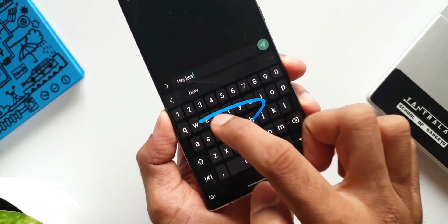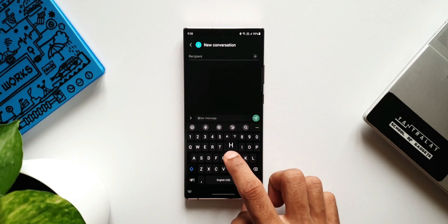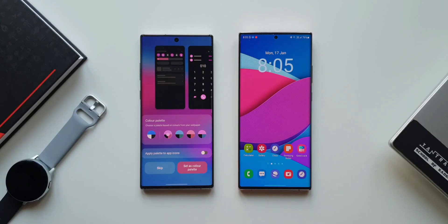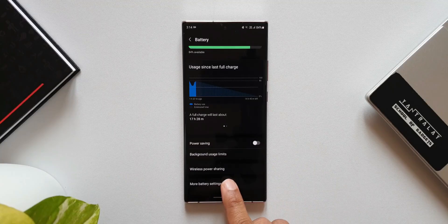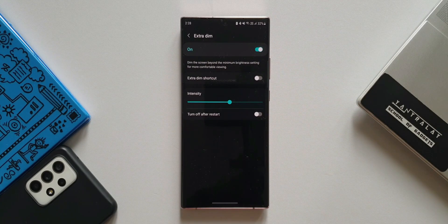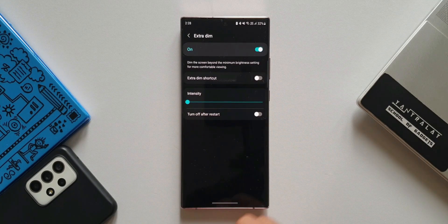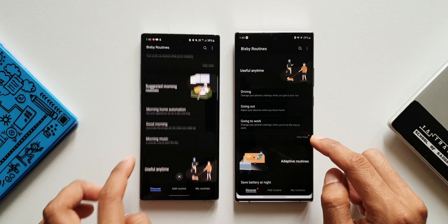Next, the features. We always look for new and enhanced features when we get an all new version of Android. With One UI 4 we did get some important safety, security and privacy features, customization features such as color palettes, battery protection feature which cuts the charging when it reaches 85%, extra dim, some minor features on keyboard, new widgets. Apart from these we got some enhancements to features already existing in gallery, calendar, accessibility, camera and Bixby routines.